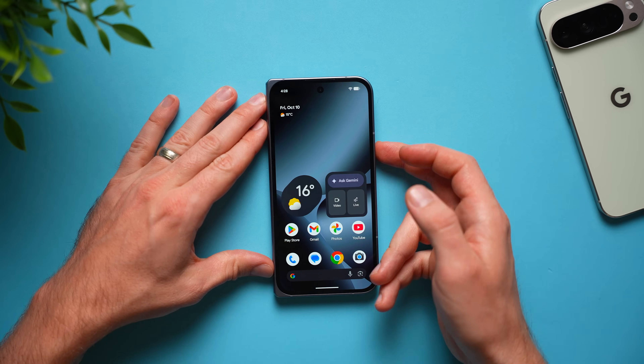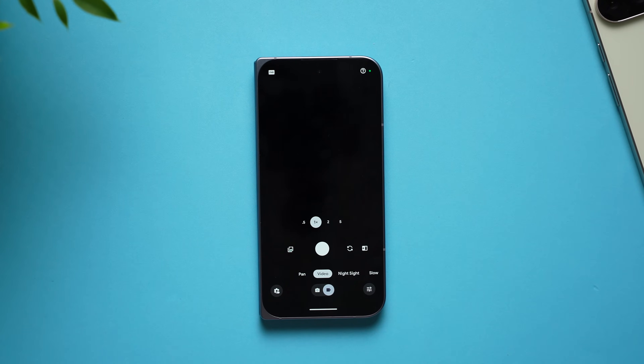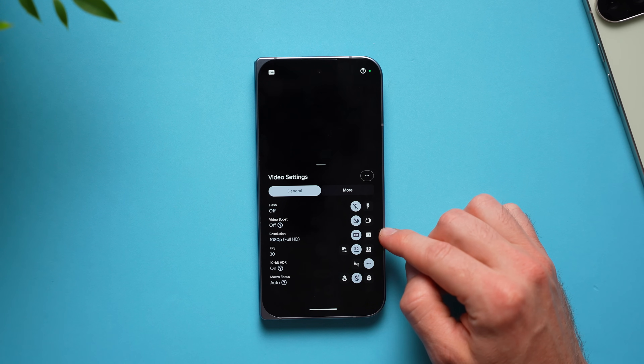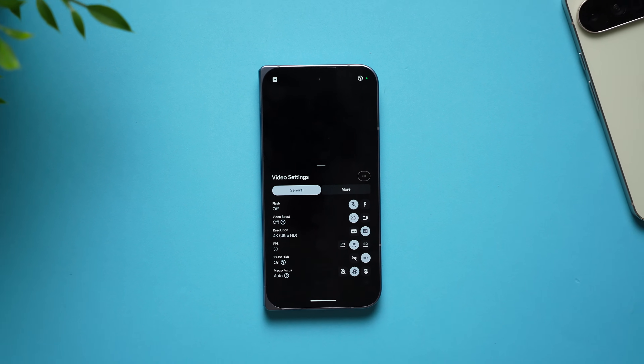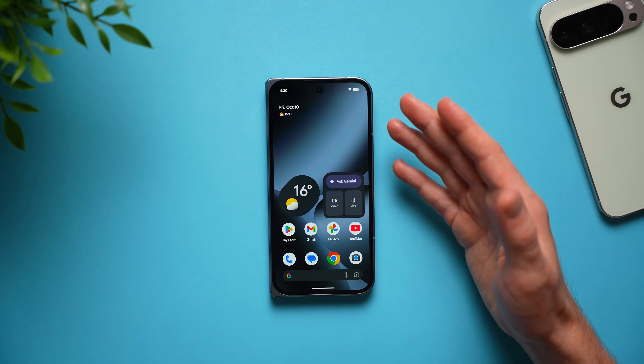Next, improve your camera quality because by default the video settings are not set up for the best quality. Tap on the video tab, go to settings, and you'll see it's set to 1080p Full HD by default. You're definitely going to want to flip this to 4K because we all take lots of videos on our phones and you don't want them in 1080p — setting it to 4K is going to give you much better quality videos.